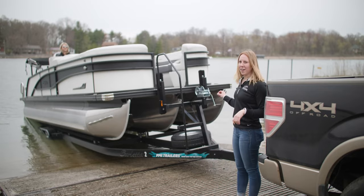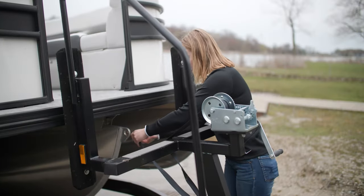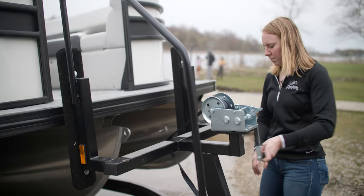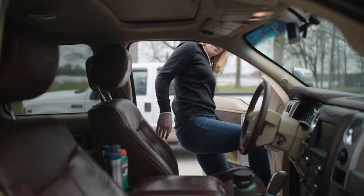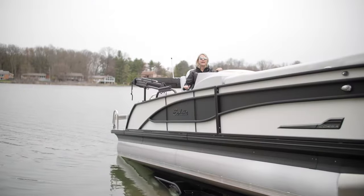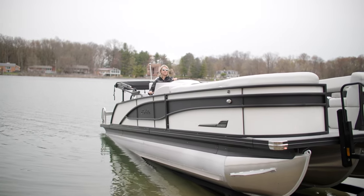And now that the boat is in the water and the motor is running, you'll want to unstrap the boat as well. Now that the boat is unhooked we can back it all the way back into the water. As she backs the boat further into the water, I wait till I feel it floating and I put some power into the engine to reverse off the trailer slowly.